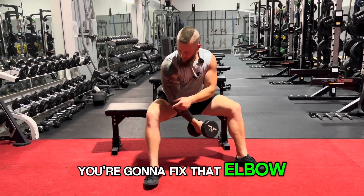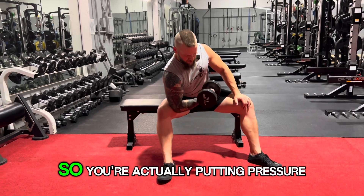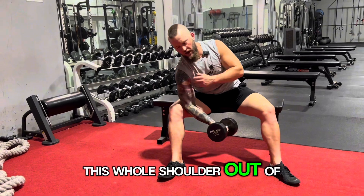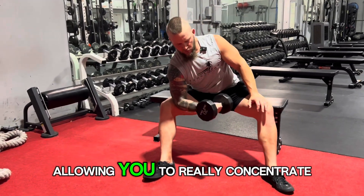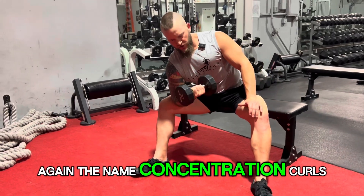You're going to fix that elbow right into the inside of the knee. You want to lean into it, so you're actually putting pressure into it. That will take this whole shoulder out of the equation, allowing you to really concentrate on that curl — hence the name, concentration curls.